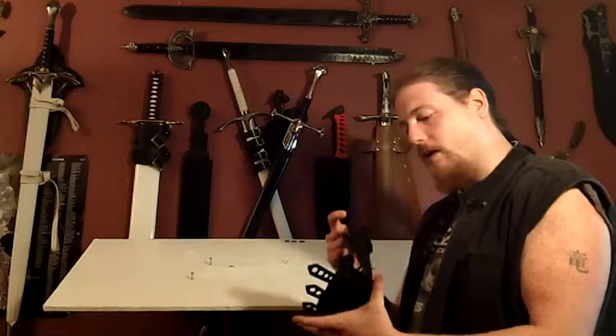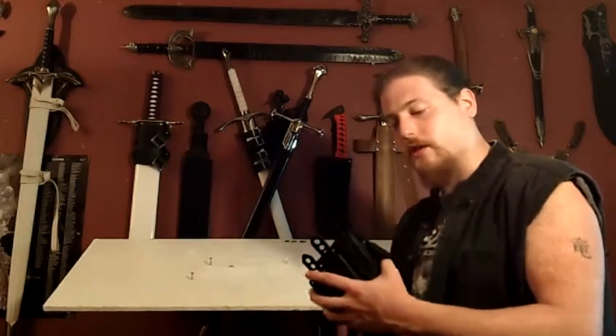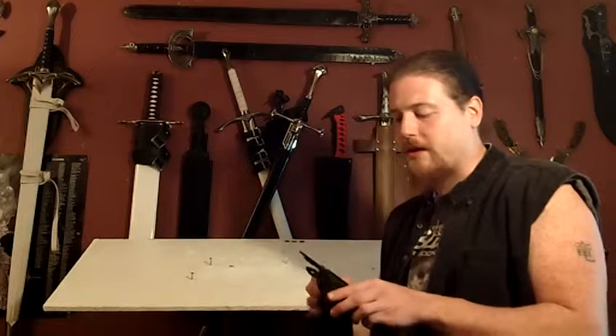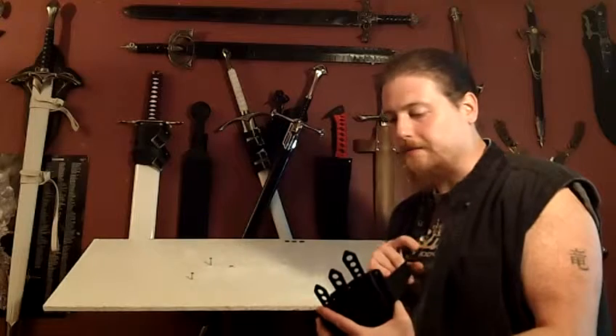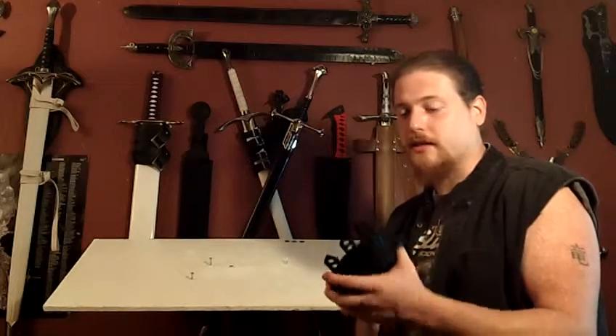It comes with a shoulder strap and belt loops, so you could wear it under your shoulder concealed or on your belt — wherever it's comfortable. However, I found that neither of those preferred ways worked for me. I actually preferred modifying it and I wear these on my leg. I think they're much more versatile and easier to access that way — it's right there on your side, you grab and throw.